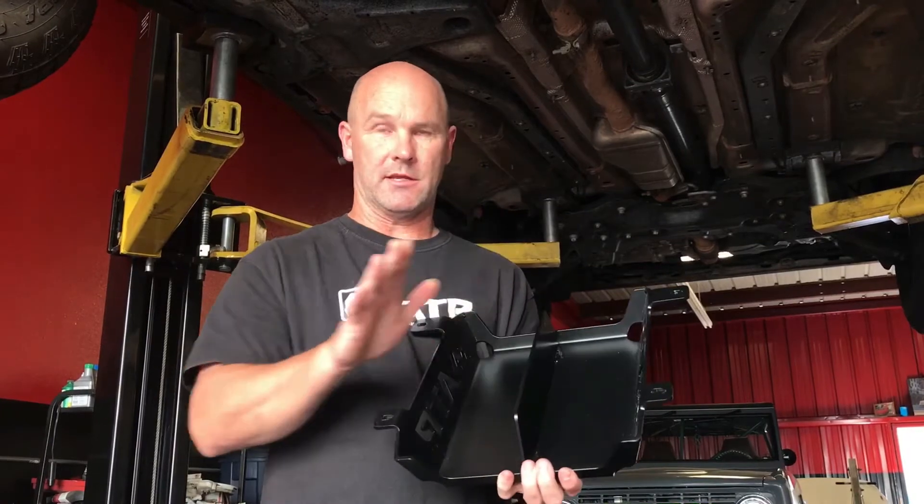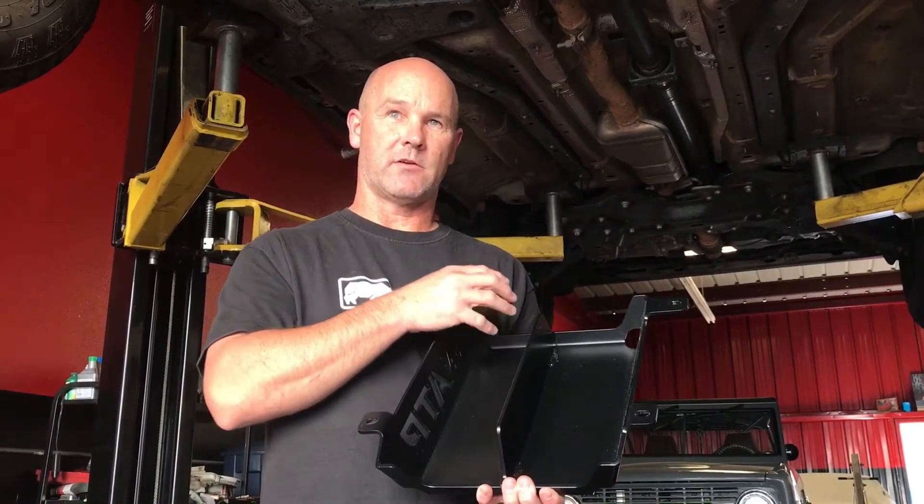We've got a center rib in this thing. This center rib does two things: one, it provides a lot of strength and support, but what we're most excited about is that it's isolated the exhaust system so we don't have that heat buildup affecting your carrier bearing and turning this whole thing into an oven and prematurely wearing out or cooking that carrier bearing.